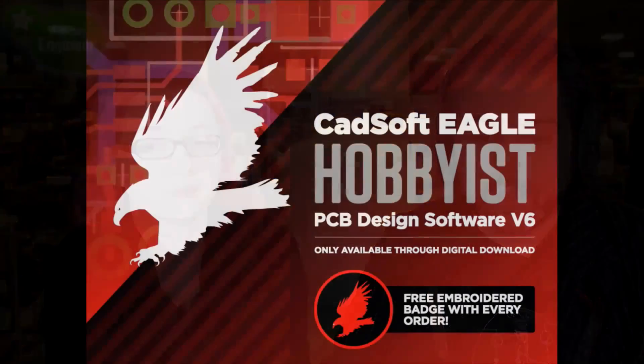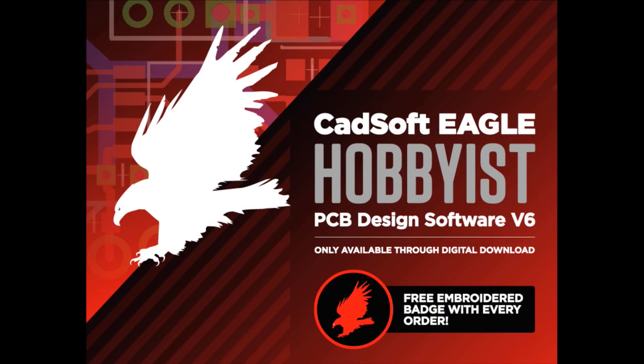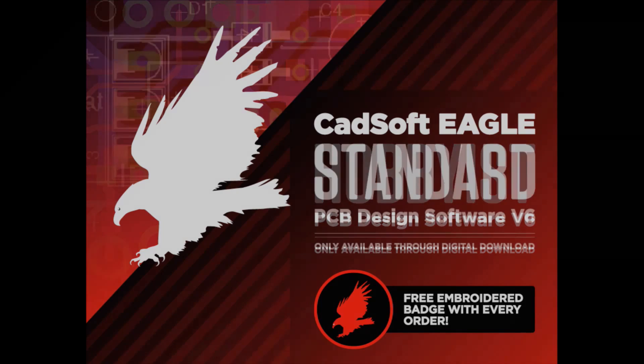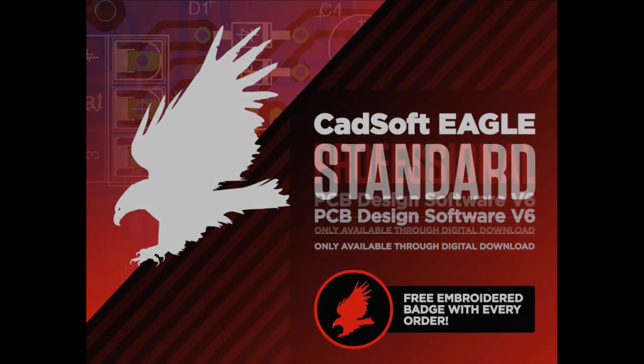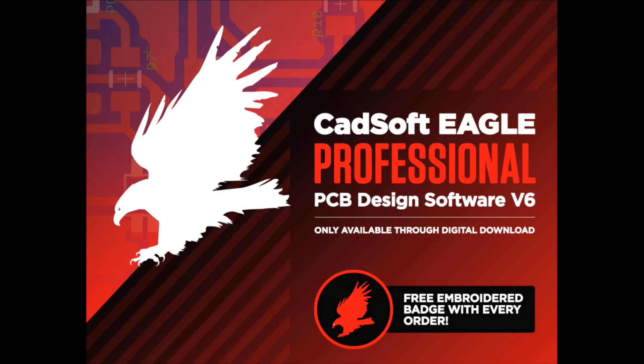Getting back to Adafruit selling stuff — we worked with them. It's very complicated for companies to do agreements with legal and lawyers, but we can do it. We're offering three different versions: Hobbyist at under $169, which includes the layout, schematic, and auto router. Standard edition comes with layout and schematic. There are also board size limits — the hobbyist version is 100 by 160 millimeters.